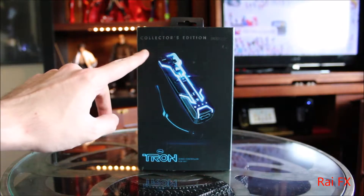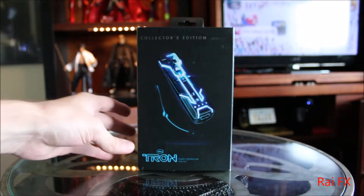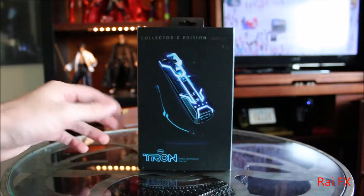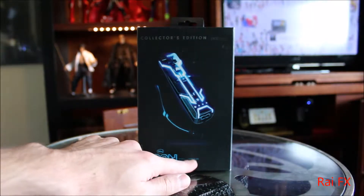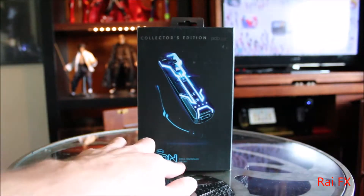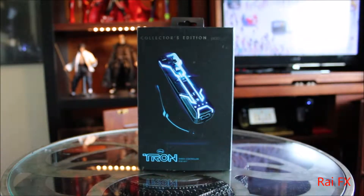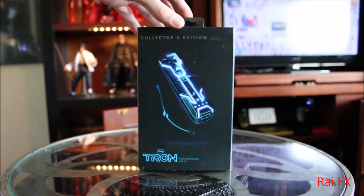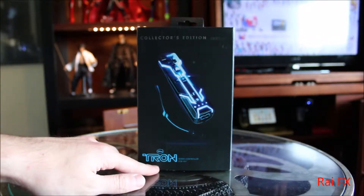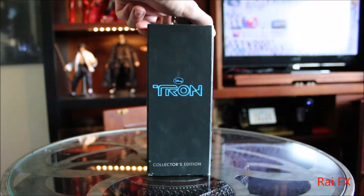On the front of the box, it's a Collector's Edition PDP — those are the makers of this remote. This is Disney's Tron wired controller for Wii. I think they made an error there, because it's not wired, it is wireless. There are other Tron controllers they made for the Xbox and I believe the PlayStation 3 — those are wired, but not this one. This one is wireless.